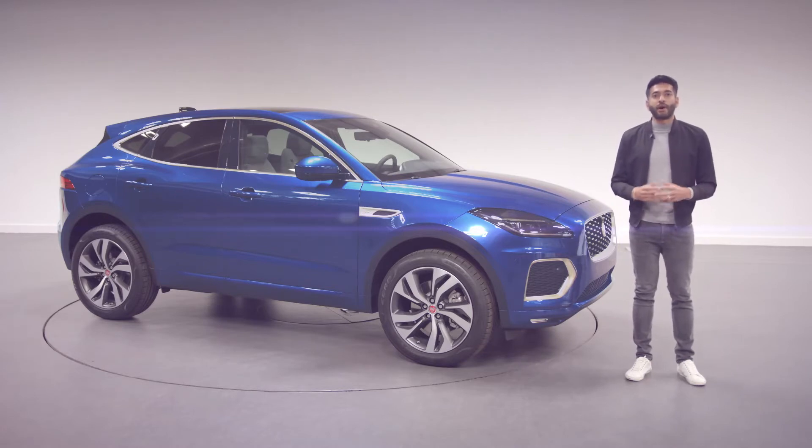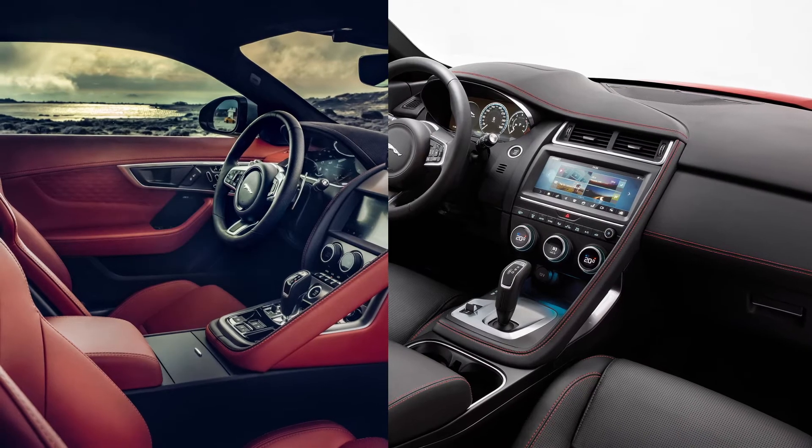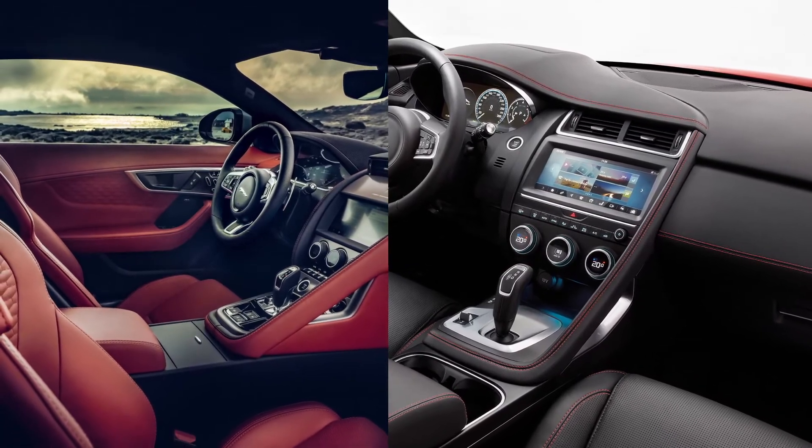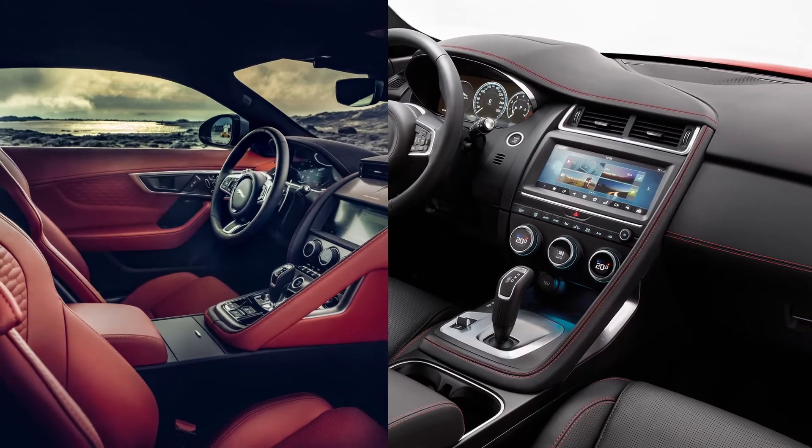As designers, our aim was to give the E-Pace an attitude and a sense of sportiness that sets it apart from other compact SUVs, and we introduced graphics and details inspired by our F-Type sports car to the exterior and interior of the original E-Pace.